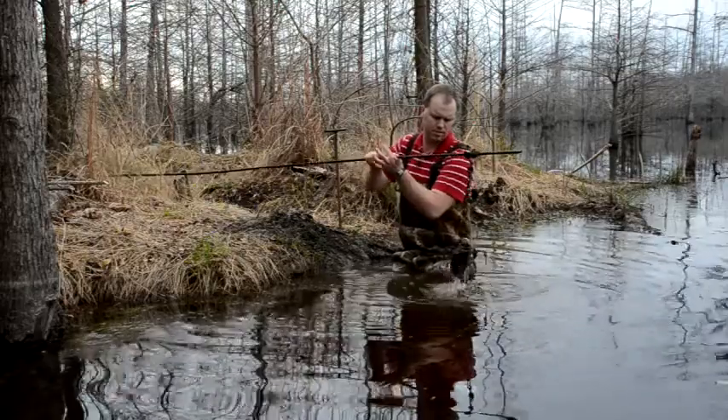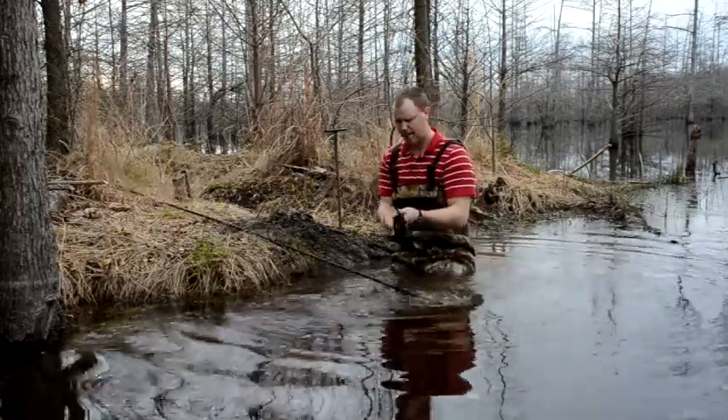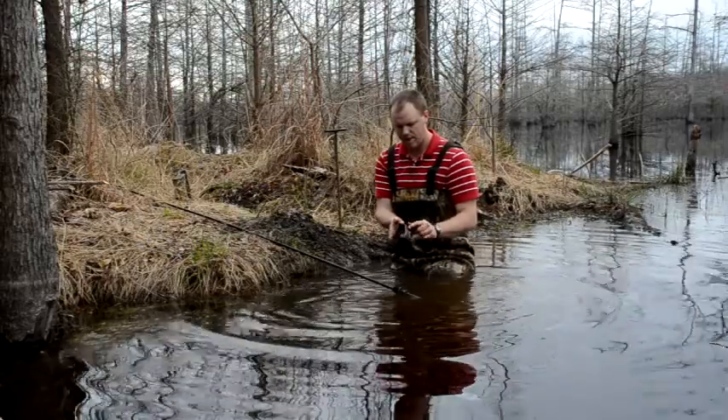It doesn't feel good. Snap trap — got just a couple of strands, a couple of sprigs of hair in the jaws.